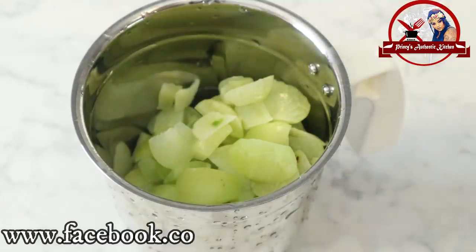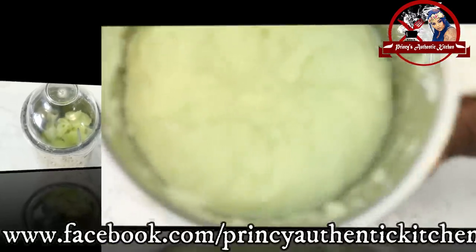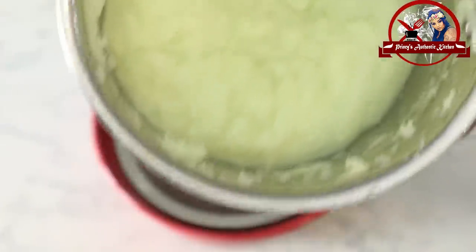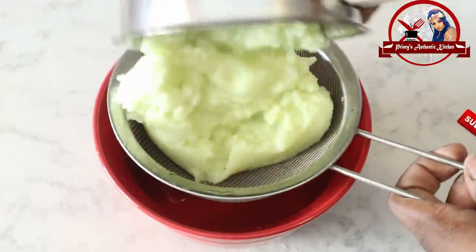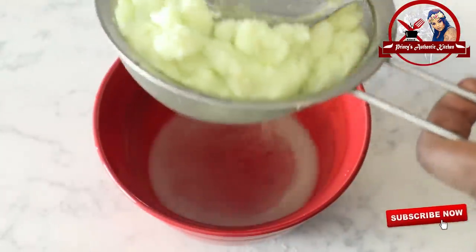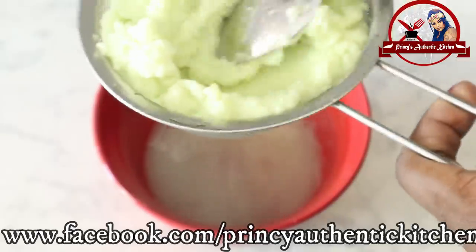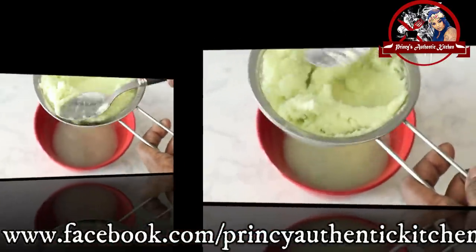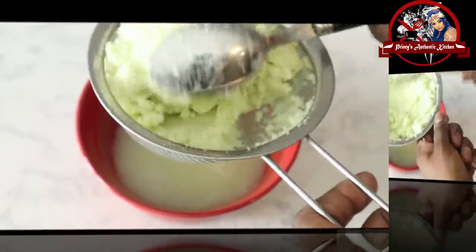We will remove the juice from the Nellikai. The juice will be extracted and we will grind it. Now the pot is ready to make it. Let's put the juice in place.